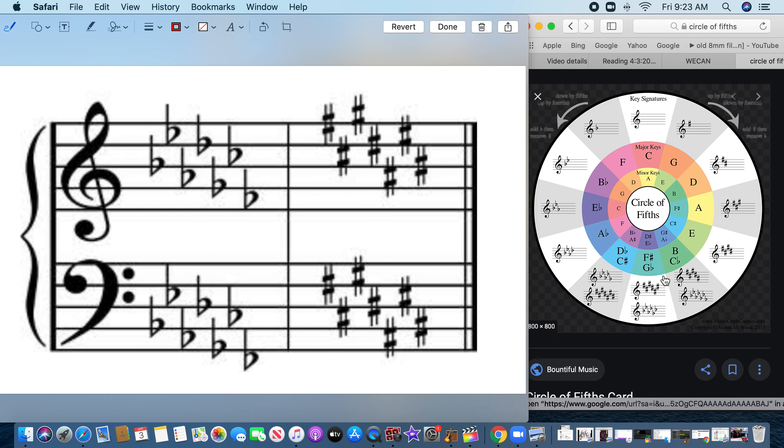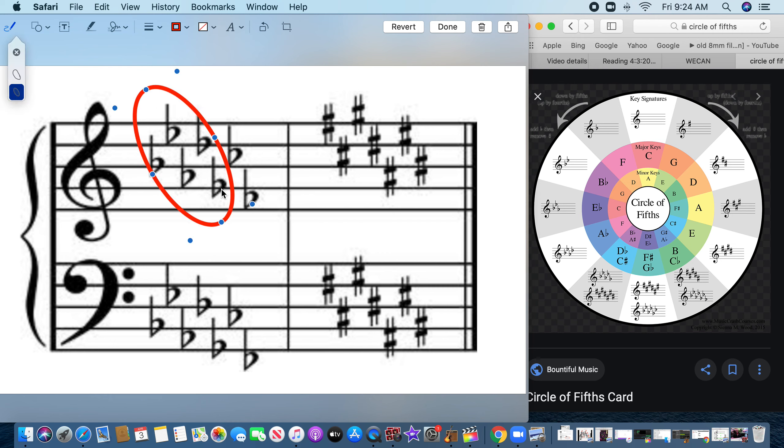We're going to stop at five flats because these get a little hairy — there are things called accidentals where sharps and flats overlap. Like, F flat is like E sharp even though there's no black key between E and F, or C flat is the same as B sharp even though there's no black key between B and C. So we won't worry about those too much. We'll stop at five — if you see five flats, take the second-to-last one: F, A, C — bigger than C, smaller than E — we're in D flat.